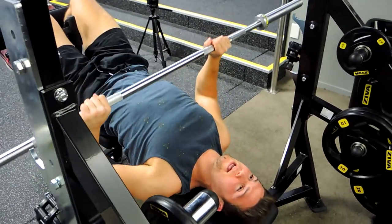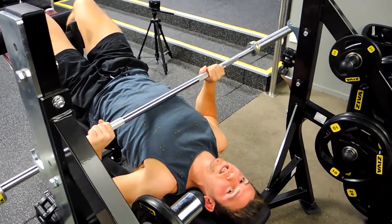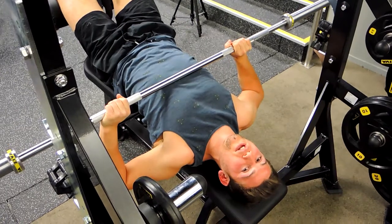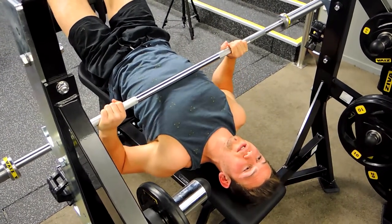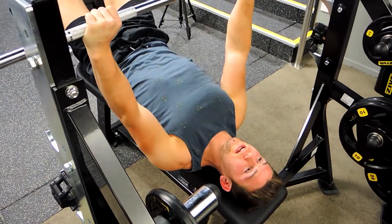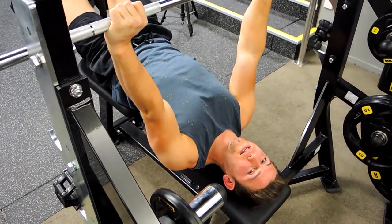Always keep that chest up — it never leaves that upward position. Come down to your sternum and push up, always touching the chest. It's a smaller range of motion than the traditional bench press. Do not flare the arms, otherwise you get too much shoulder involvement. We want chest activation, driving up to lockout.